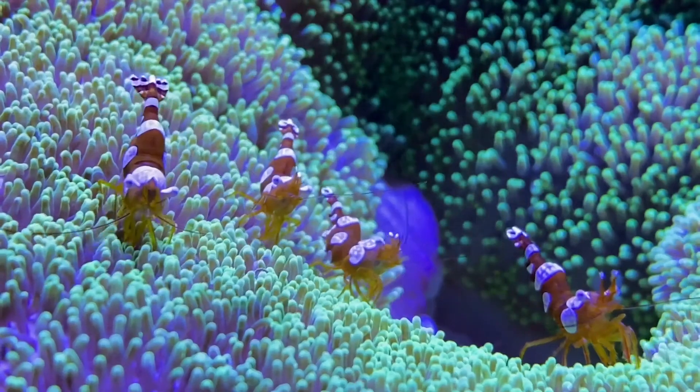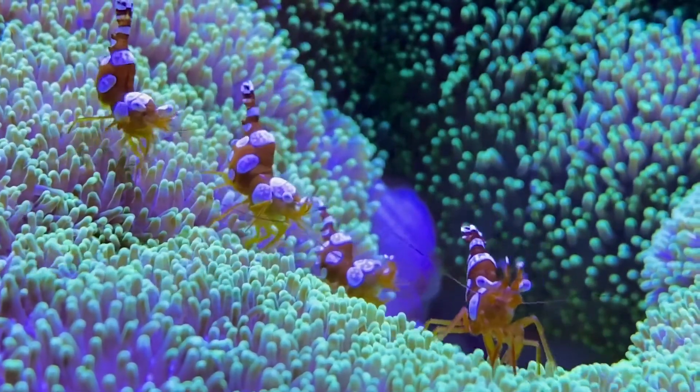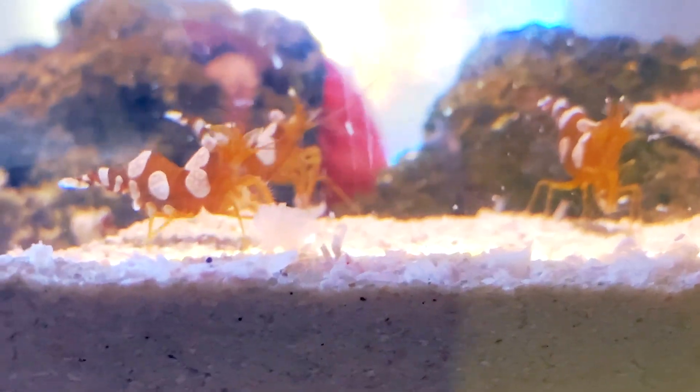Larvae pass through several stages before settling on a substrate and becoming juveniles. The shrimp often scavenge for food scraps or feed on their host's mucus.